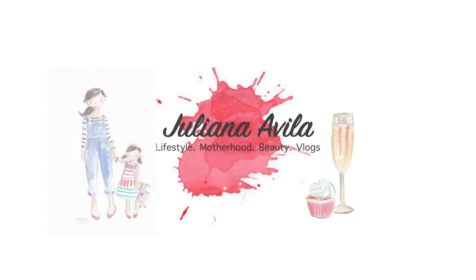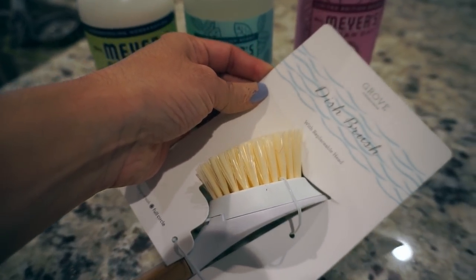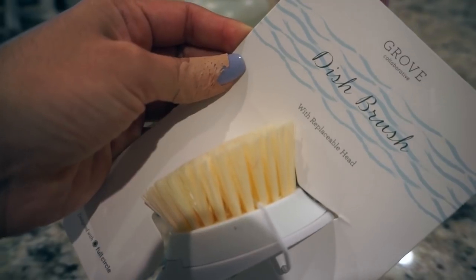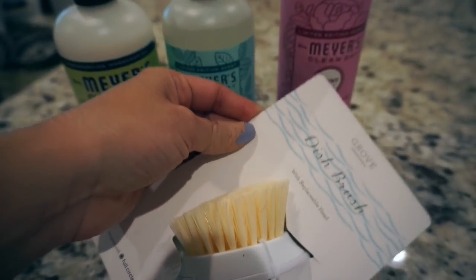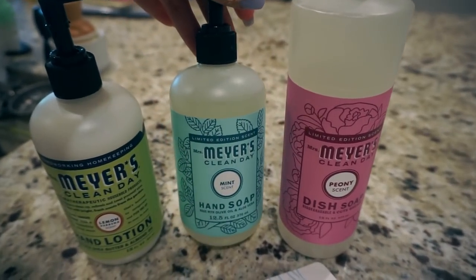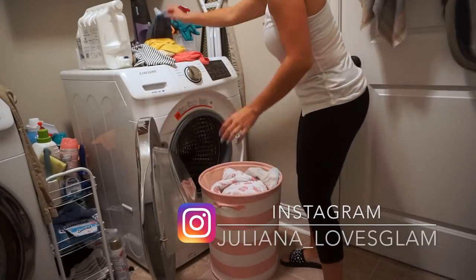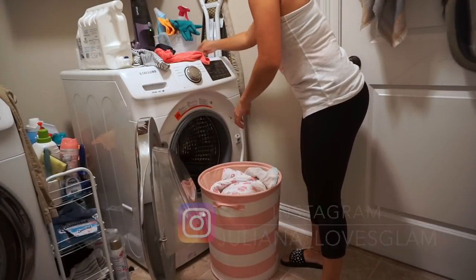Hey lovelies, welcome to my channel! Today's cleaning video is a nighttime cleaning, which I hope you guys enjoy. I also wanted to mention there is a new campaign for Grove, and you could get a replaceable head dish brush, dish soap, hand soap, and hand lotion of whatever scent you want — all for free when you sign up. Make sure you check the description box to see how you could get all of this for free.